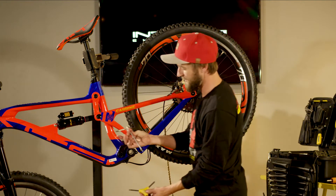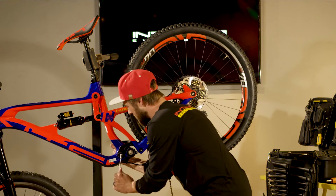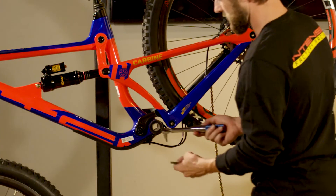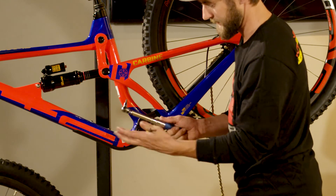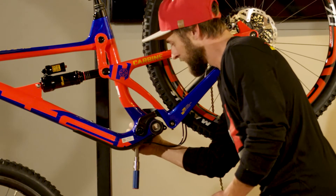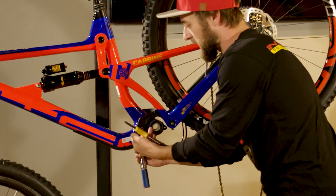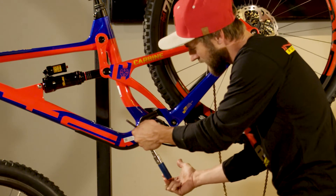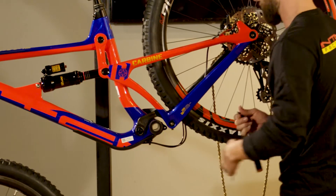Take our 5mm T-handle and our 5mm Y-wrench and we're going to loosen our pivot axle in preparation for re-torque. We're going to come back with our torque wrench set at 20Nm and a 5mm Allen tip and our 5mm Y-wrench. Using the torque wrench on the drive side, which is where the shoulder bolt is located, we're going to hold the pivot axle non-drive side with the Y-wrench and torque tighten until we hear a click. There is the front lower pivot axle now properly torqued.